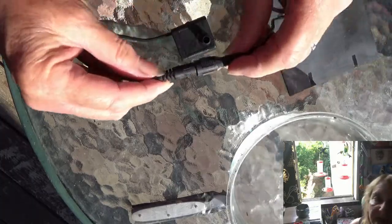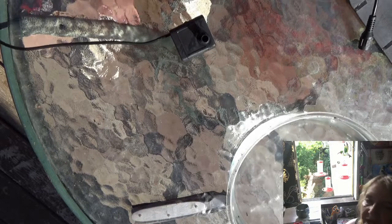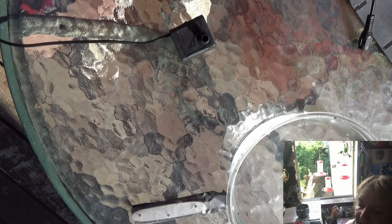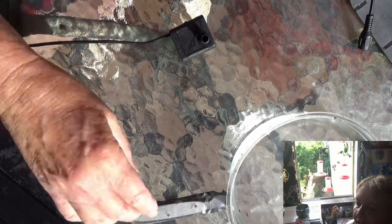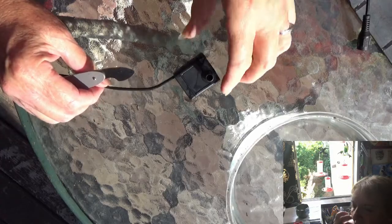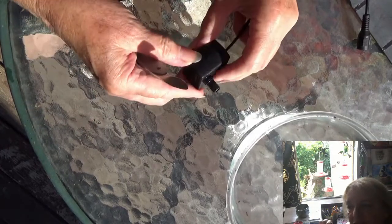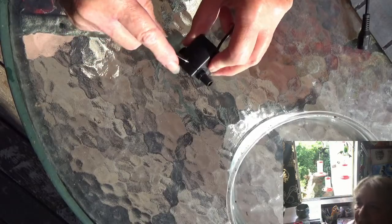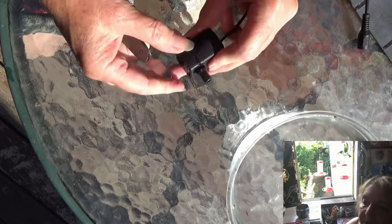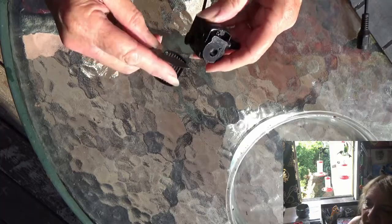You can turn the panel over so it doesn't try to work while you're working on it. You're not going to get electrocuted — it's got such a small voltage — but I disconnect it for the safety of the motor. I don't want to ruin the motor. I have a special knife I use for jewelry; it's really thin, paper thin.